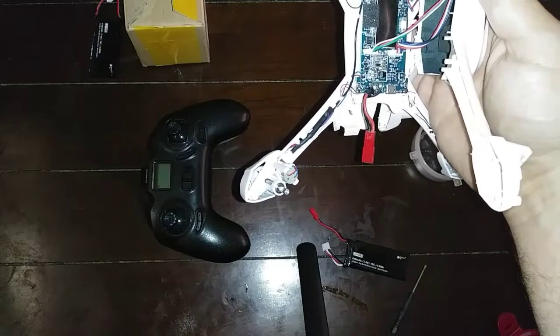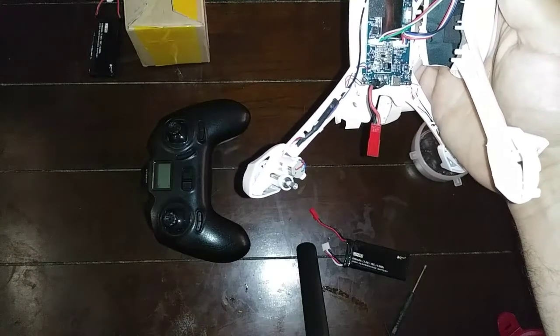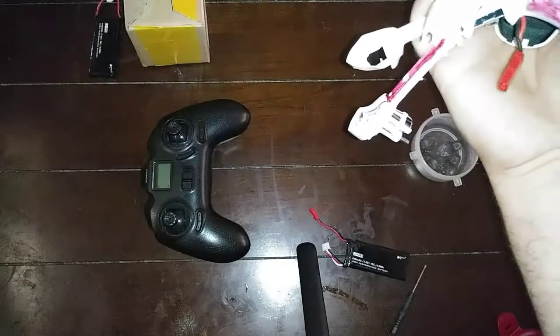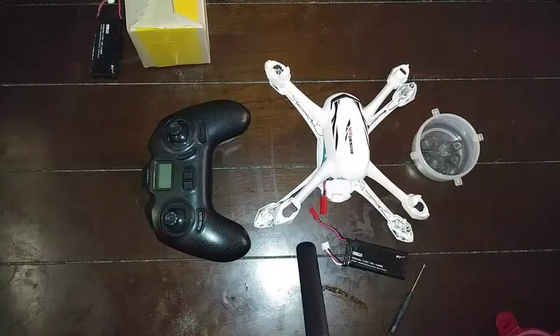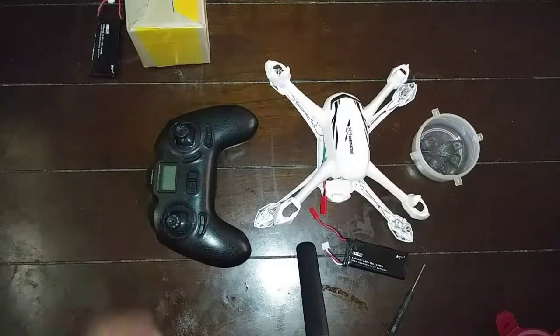I'm going to have to contact Hubsan again and see if they can take it back and look at it again. Kind of bummed out — I wanted to have it all ready for my boy again but I guess that's out of the picture. Alright guys, thanks for watching. Leave me a comment — any ideas, something I might be missing — I sure appreciate it. Save me from having to pay for that shipping again. Cheers guys, happy flying!